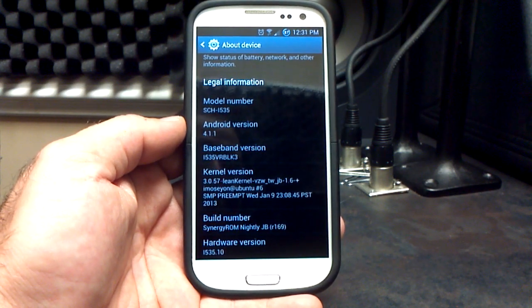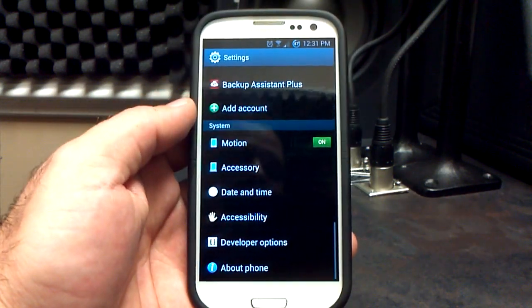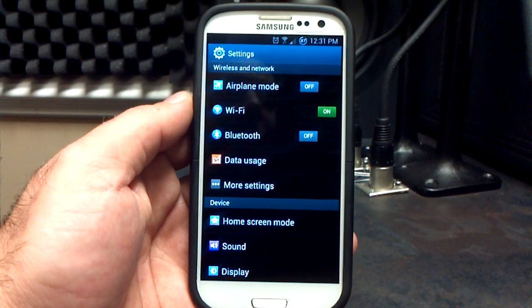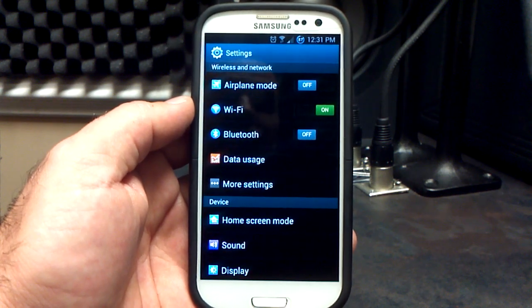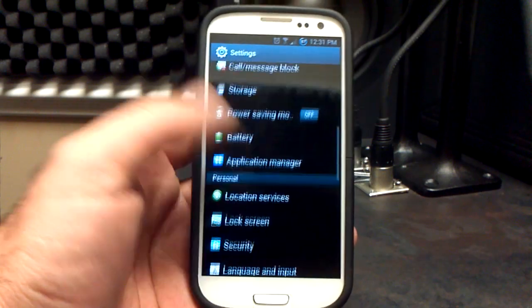We are on Jelly Bean release number 169 from Synergy ROM, as you can see right there. Going back out to the settings menu, it looks just like a normal TouchWiz settings menu. Not much theming done on Synergy ROM in the settings menu, like, say, Galaxy Mod or Jelly Beans from Beanstown — just a normal, colorful TouchWiz settings menu, which I really love.